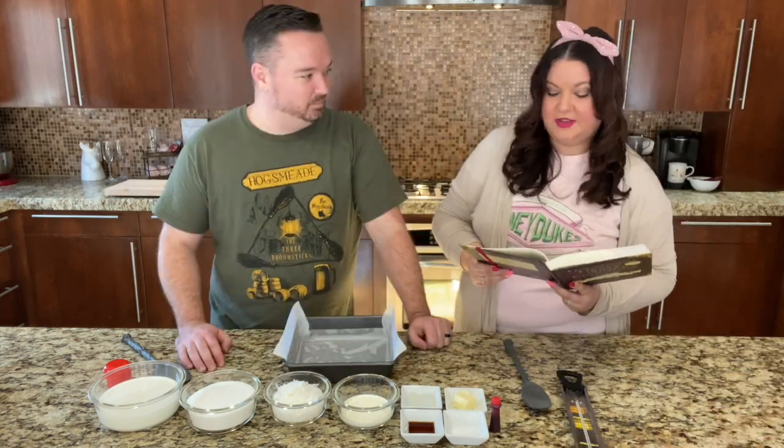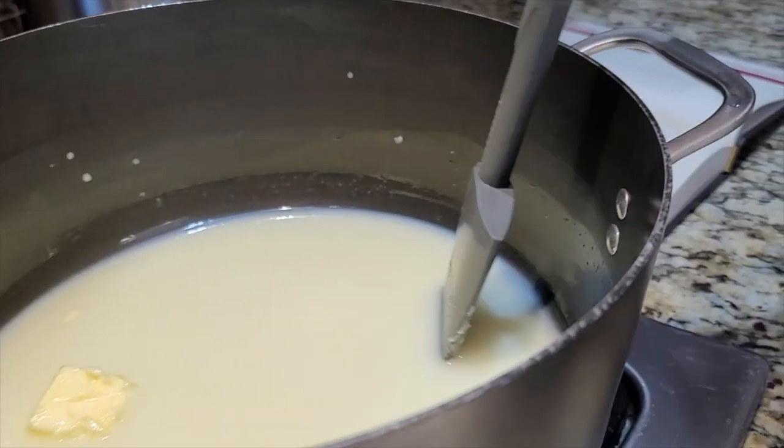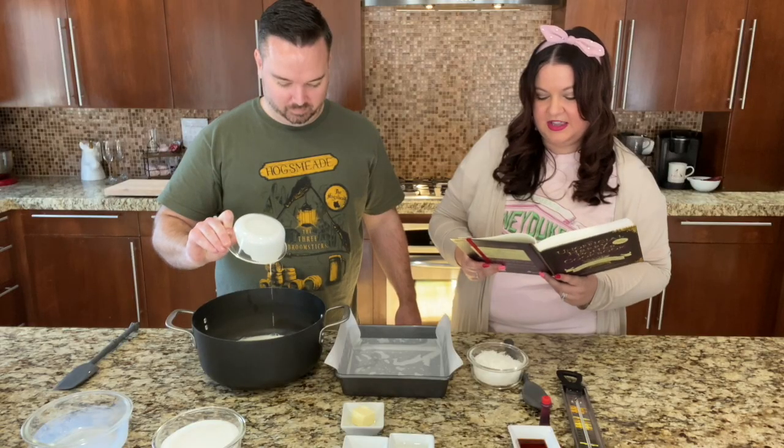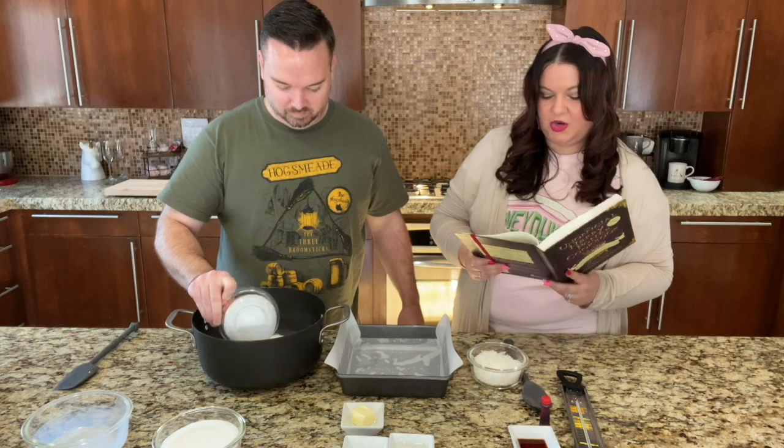Step 2. Combine the sugar, milk, corn syrup, heavy cream, and salt in a large saucepan. As you cook, the mixture will expand like crazy, so be sure the pot is large enough. A 4 quart pot is a good size but you'll still need to watch it.